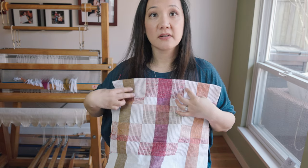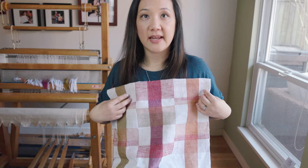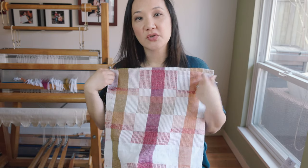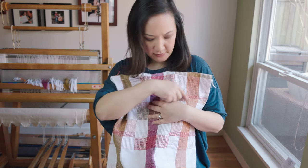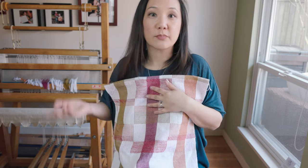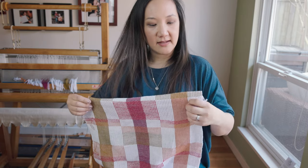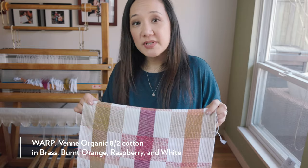This section here is one block, this section is the second block, and this section is the A block again — so it's B-A-B. In Arianna's original pattern she used two warp colors: black and white. The dark stripes would have been black. In my case I wanted to experiment with more colors, so I put in an olive green, a brassy green, a mustard gold on one side, and a raspberry color in the middle.